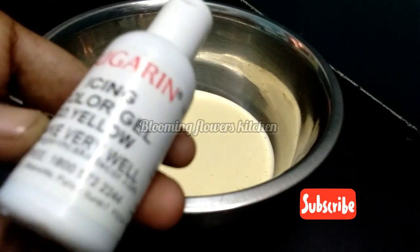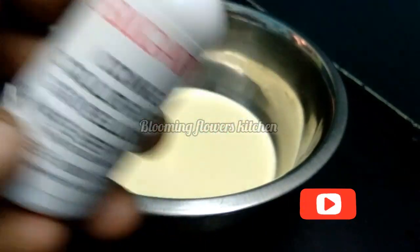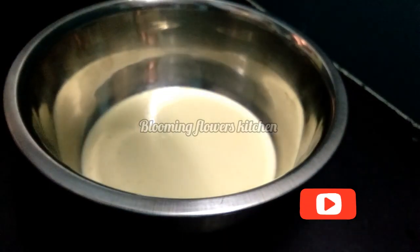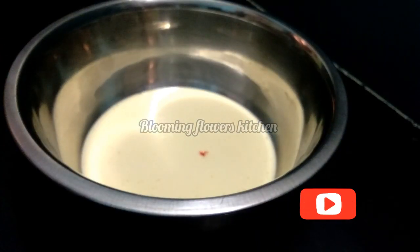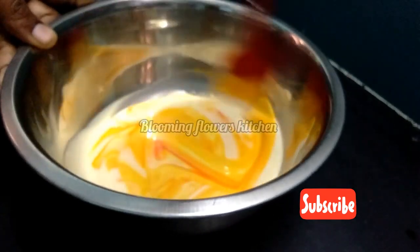We will add the first color into the first portion. Add 2 drops of color into the batter to get a vibrant color. Now mix it and add the batter into the bottom layer.